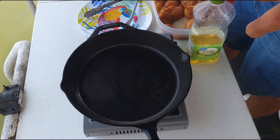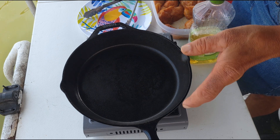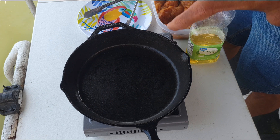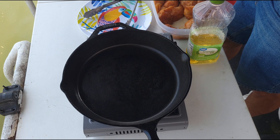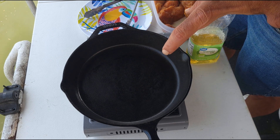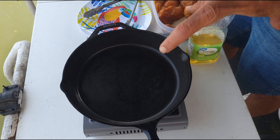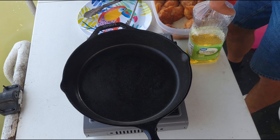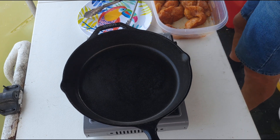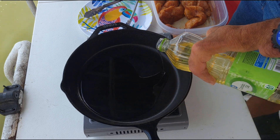If you don't have a cast iron pan you can do this in any pan. The reason I like cast iron is two-fold: no matter how hot I get it, I don't think I'll warp it on this camp stove, and when I put the chicken in it won't drop the pan temperature as much as a cheap aluminum pan would — cast iron retains heat so well. All right, I just saw a little whisper of smoke, so let me get some oil in here.